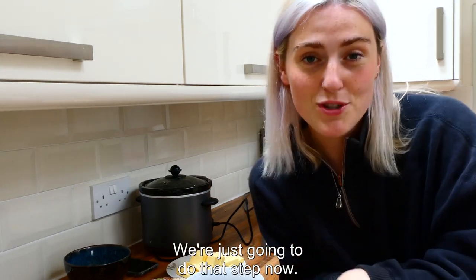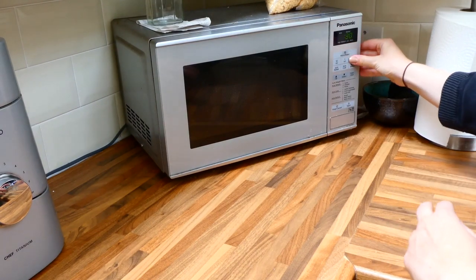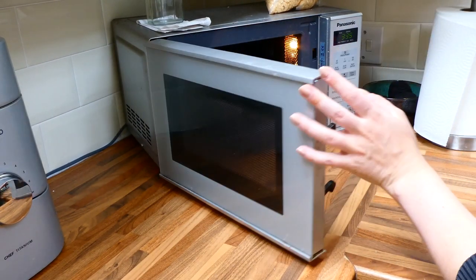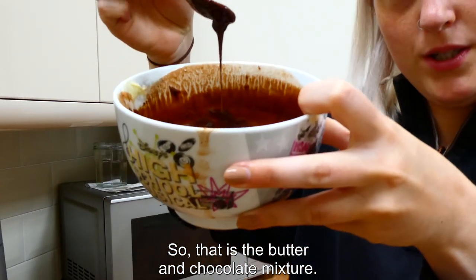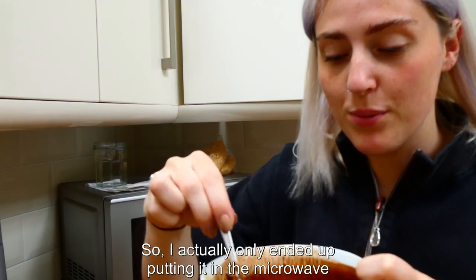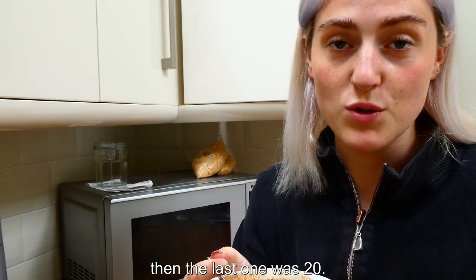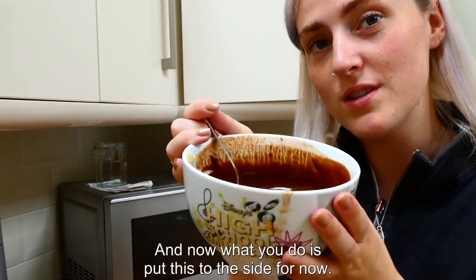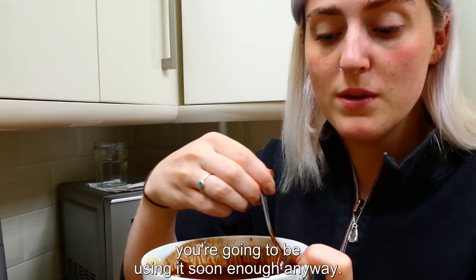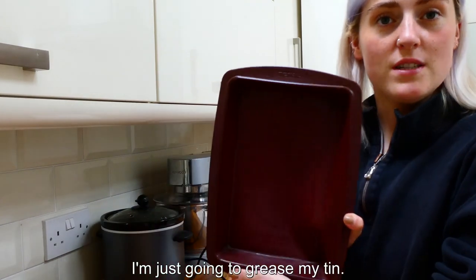I only ended up putting it in the microwave for about a minute and 20 seconds in total — the first two bursts were 30 seconds and the last one was 20. Just by mixing it you can melt the remaining chocolate within the heat of the butter itself. Now just put this aside for now — you'll be using it soon enough and you just want it to not be really really hot.